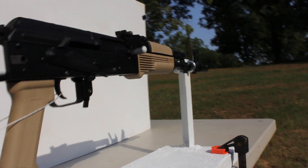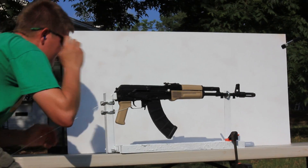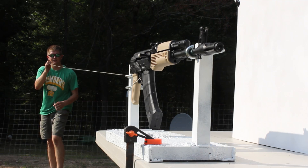First shot — air. As you can see here, we're firing directly into this dirt berm. Three, two, one.